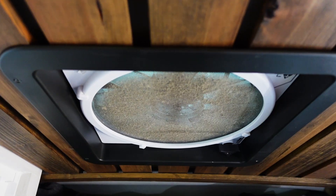Chances are, if you clicked into this video, the ceiling fan looks like this. This is really a quite painless process and we're going to make it as fast and simple as possible for you.